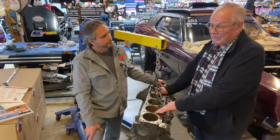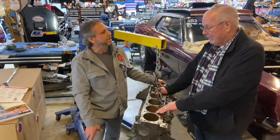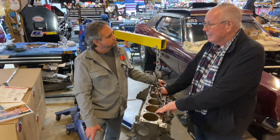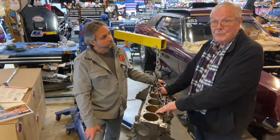This was at the Pomona race — the Winter Nationals. Yeah. He didn't have time to talk, but he didn't have time to count money either. He just trusted us. And that's how that head came about.